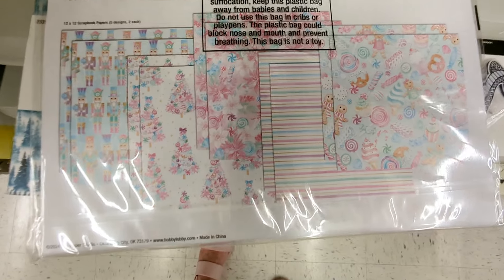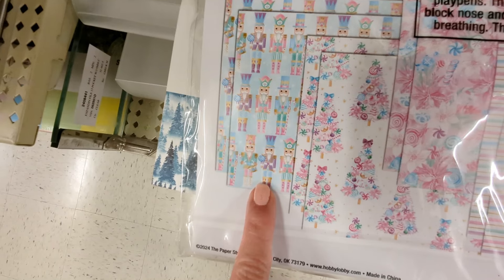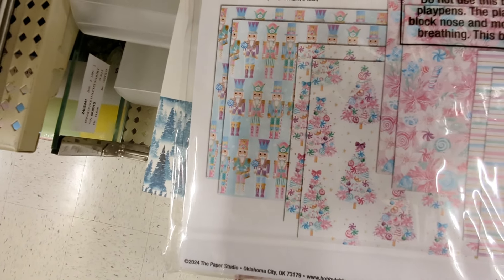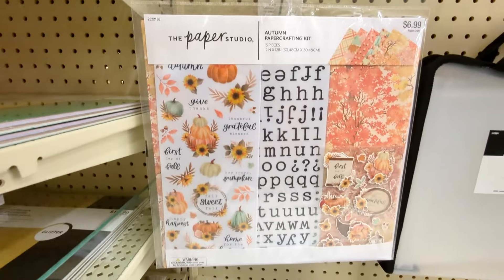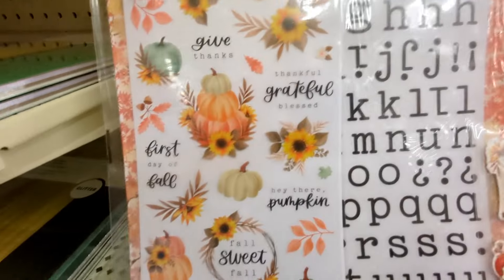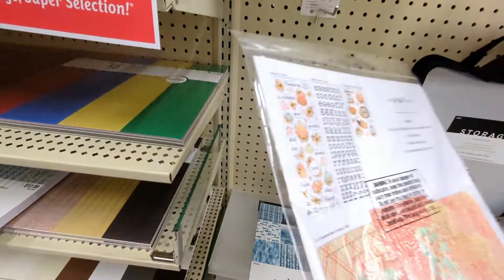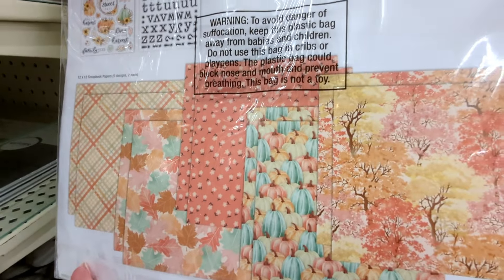I was just talking to a lady here and she had some stickers — some of these stickers — that were the nutcrackers with those pastel colors. But look at those trees, how cute! That's really cute. Here's a new fall kit — really pretty colors in it. Those stickers are really cute, the sunflowers, some pumpkins. Very pretty colors, I love those.